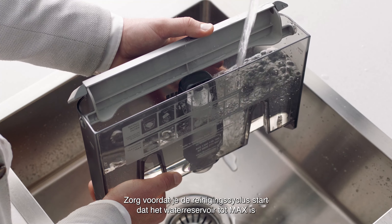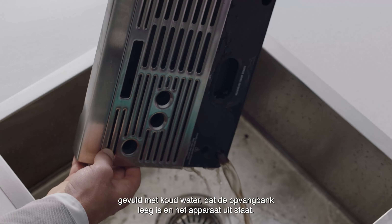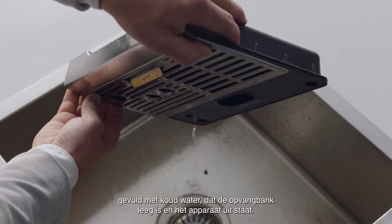Before you start the cleaning cycle, make sure the water tank is filled to the max line with cold water, the drip tray is empty, and the machine is turned off.